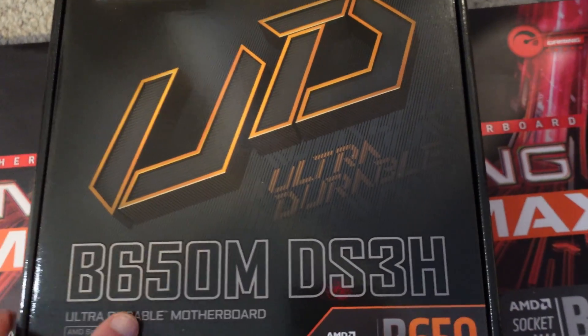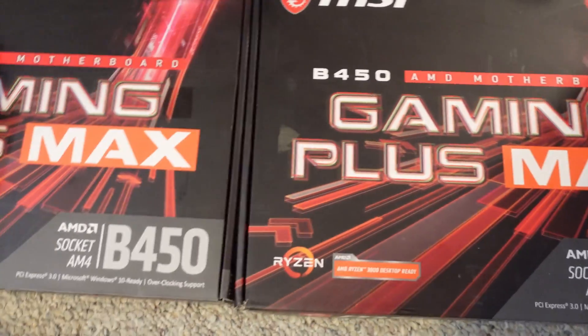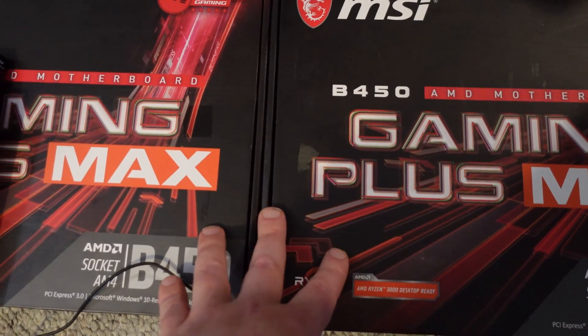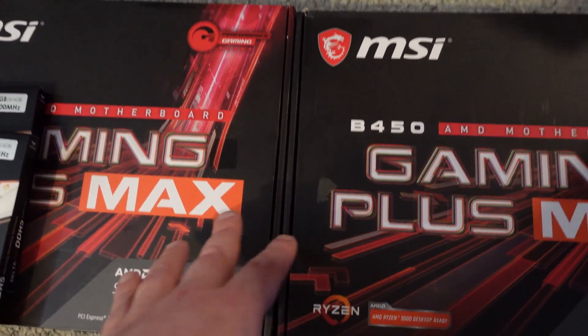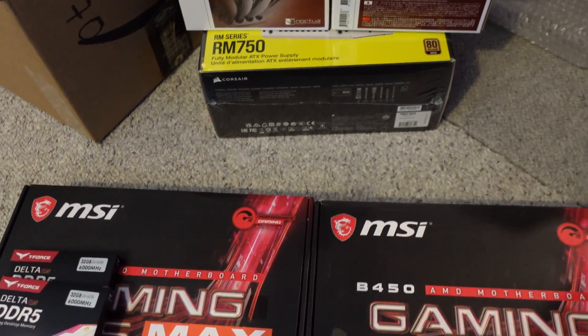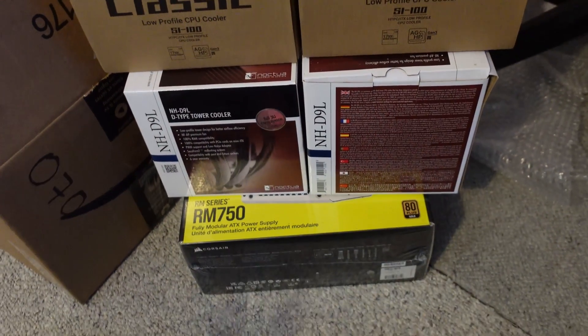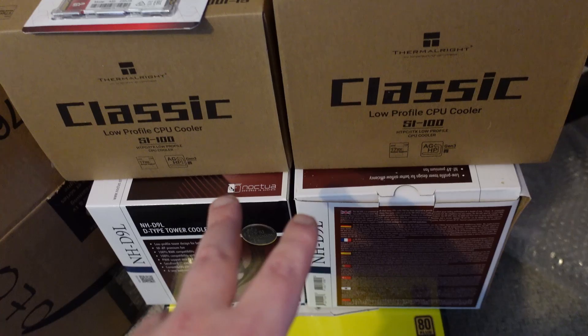I only have one motherboard in so far — I actually have two CPUs but I'm still waiting on one more motherboard. Down here you can see I got two MSI Gaming Max B450s. I got everything in except for the RAM and the 5900X, so I have another CPU mining rig to build after this. All together I got three rigs planned.